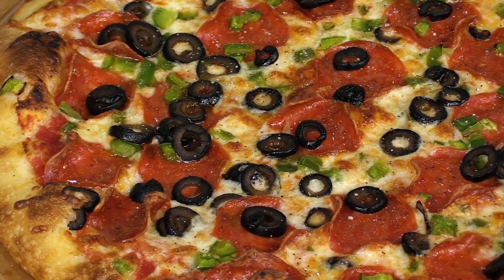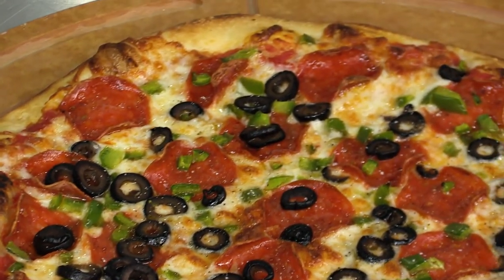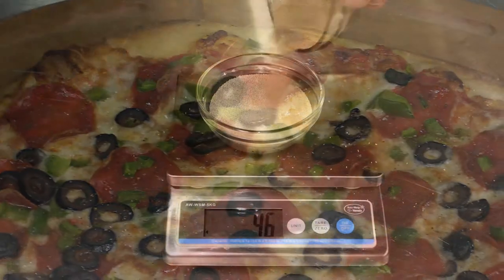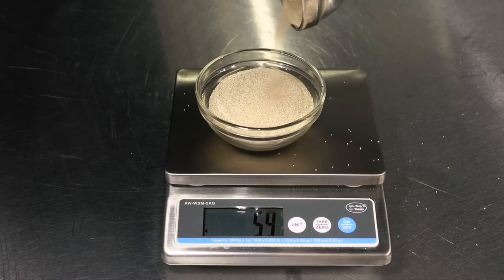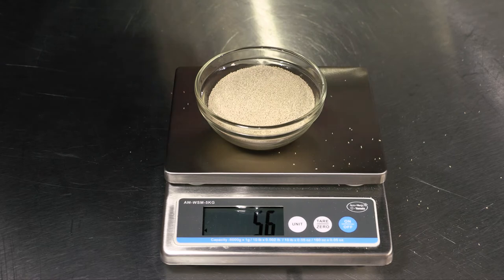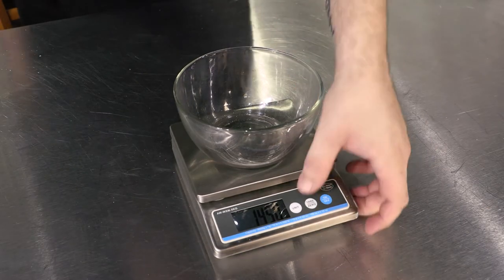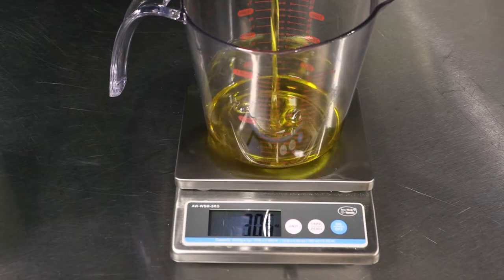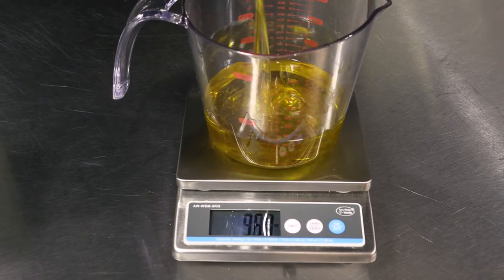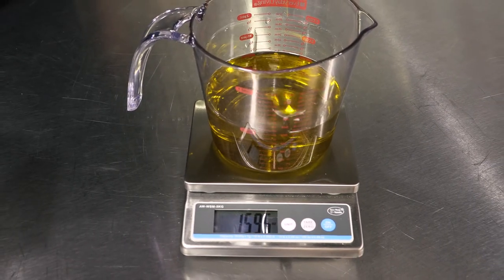Today we're just gonna make a simple pie. We're gonna measure out our ingredients for the dough, sauce, and the toppings. So let's start small — yeast. Using a Yamato AW WSM 5 kg scale you can measure anything from 1 gram to 5 kilos. This would be for your small ticket items such as yeast, salt, sugar, and olive oil. But with a range of 0.05 ounces up to 10 pounds, it could very well be the only scale you're gonna need on the make line.